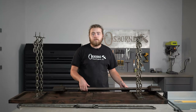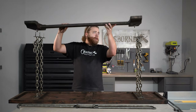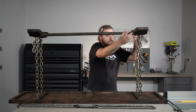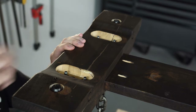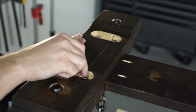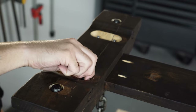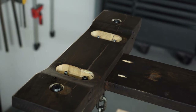Now that we have our legs installed to the bottom of our top we're going to go ahead and add our stretcher board. We're going to flip this upside down and then just slide it onto the pre-drilled holes just like so. We're going to first add a large washer, then a large lock washer, and then a nut — and that will be the full assembly of hardware for this stretcher board. I'm going to do that on all four corners and then we'll go ahead and snug everything down.